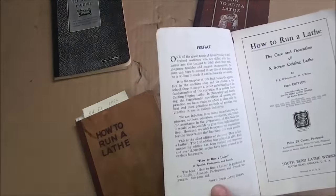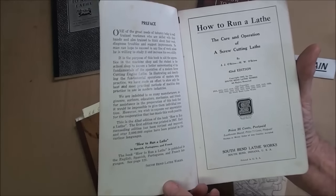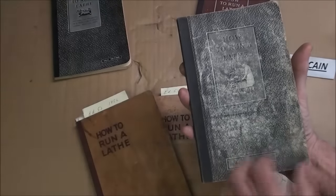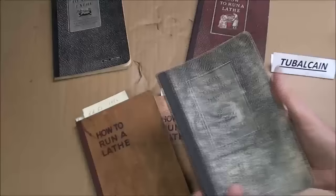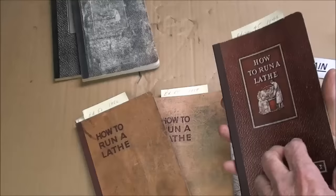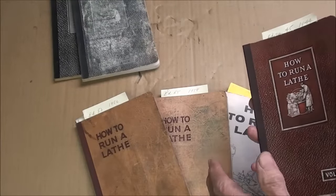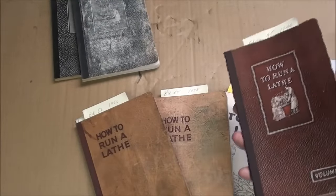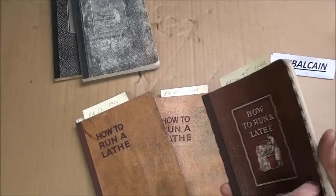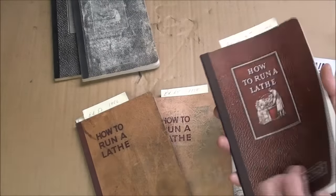Here's a well-worn copy — the 42nd edition from 1942. And this red one here — by the way, I don't have any of these for sale, so please don't ask. Why do I have so many? I keep one in the bedroom, one by the computer, one by my couch, one in each car, and one in the bathroom even.